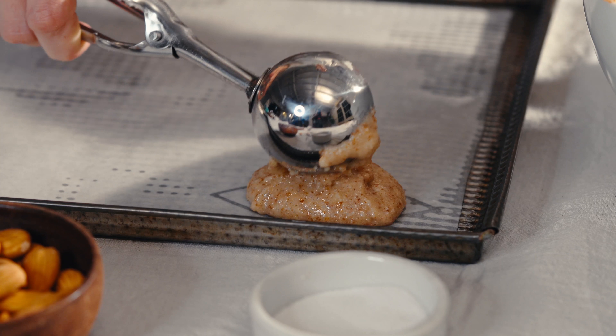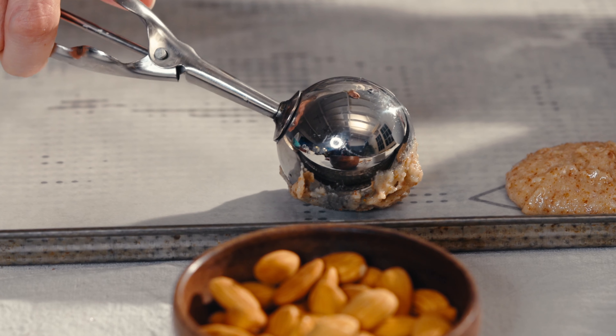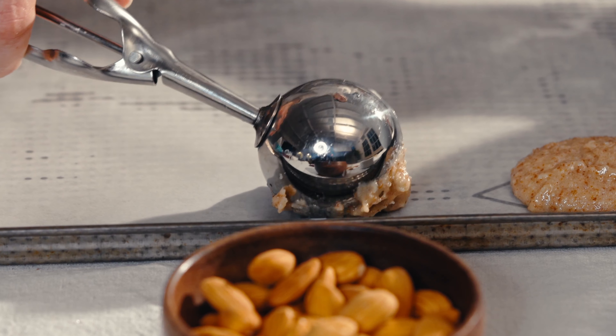We're going to scoop these up with an ice cream scoop. Don't worry — these do spread out once you have them on the tray, and that's completely normal.